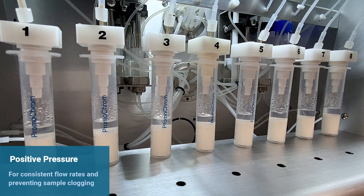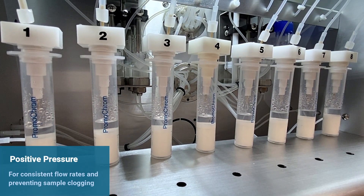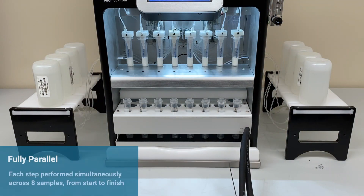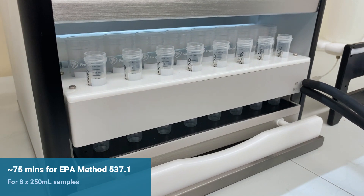Positive pressure is utilized at all times to ensure consistent flow rates and prevent sample clogging. Every single step is done in parallel across all eight samples, making the extraction highly efficient and ensuring that samples start and finish at the same time. For EPA Method 537.1, it takes approximately 75 minutes to have all eight samples extracted.